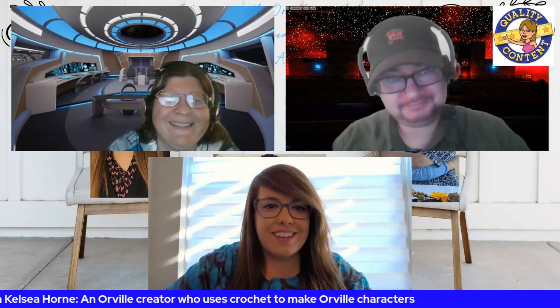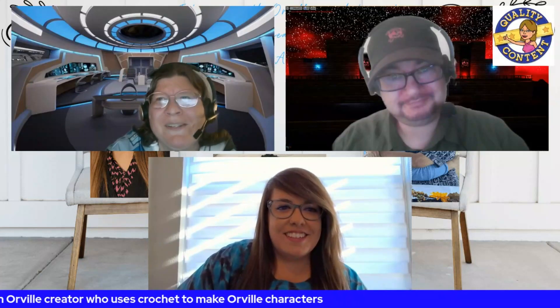Hey everybody, this is Alicia, also known as AVP. I'm joined by my husband Jack, and we're also joined by a special guest, Kelsey Korn. She's known for her crochet figures that are made in the Orville fashion.